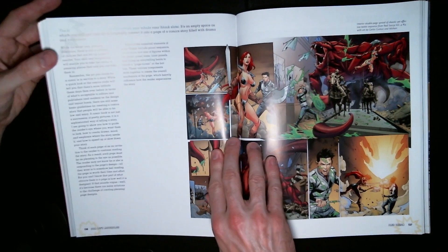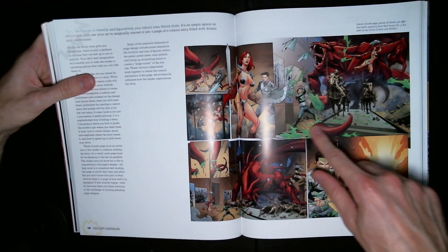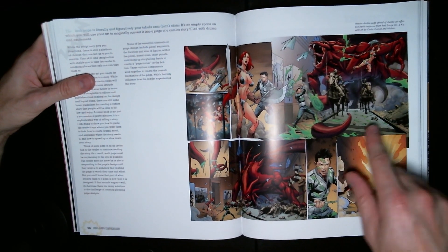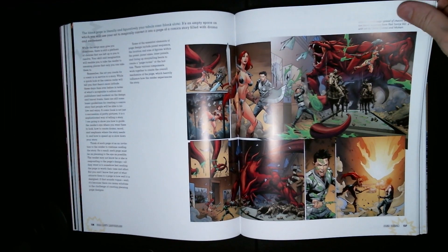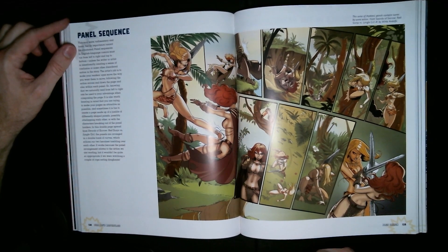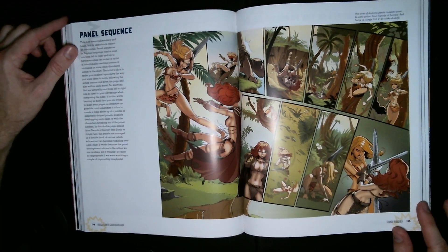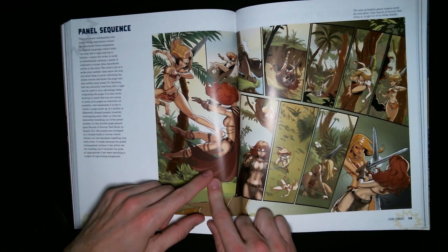This is Red Sonja — get it girl, kick through that glass, go conquer the world in your chainmail bikini. Moving on to panel sequence — this also looks like Red Sonja again.